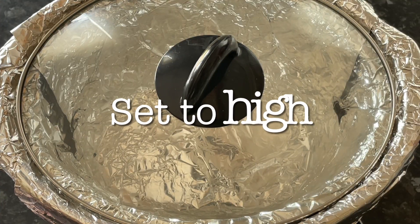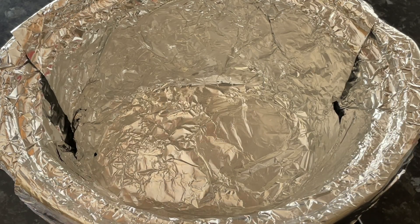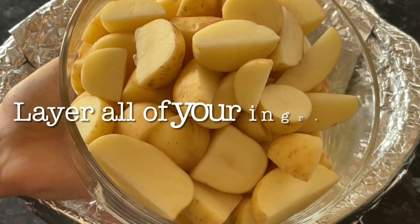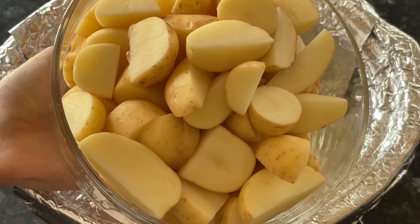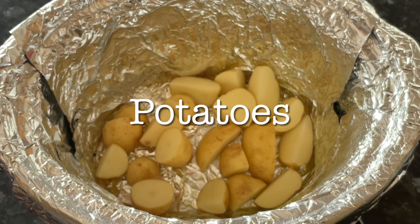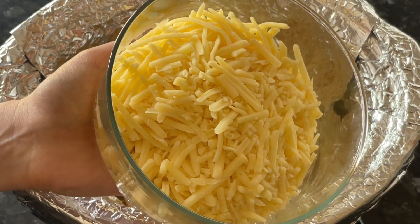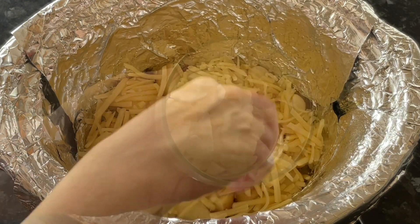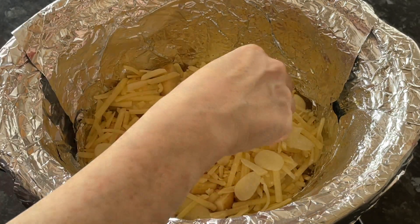Get over to your slow cooker and set it to high — this is going to cook for about five hours. Make sure your slow cooker is lined with foil and give it a good spray or rub with some oil. Pop some of your potatoes in and just layer all of your ingredients. The number of layers depends on the size of your slow cooker — I ended up with three. So: potatoes, cheese, garlic, and then some of your bacon.